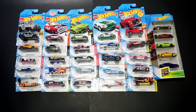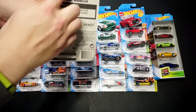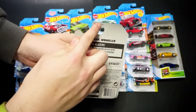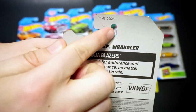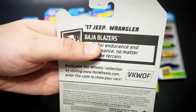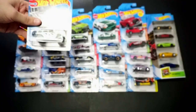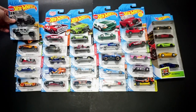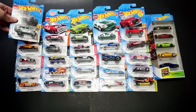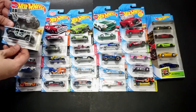Hello, Brenton with All At Octane here. In this video, I'm going to open up some 2019 Hot Wheels F-Case cars. You can tell they're F-Case based on when you flip them over — the last letter of the card, up at the top near the peg holder, is F. So that indicates this is an F-Case car. I was able to find a majority of the F-Case cars, though I haven't found all of the E-Case or F-Case cars yet, so there will probably be another video coming. Let's jump right into it.